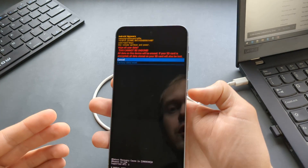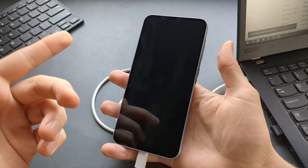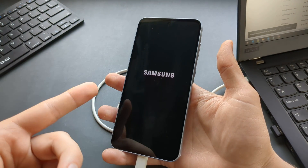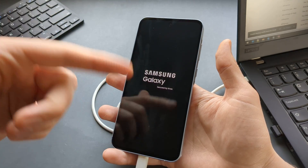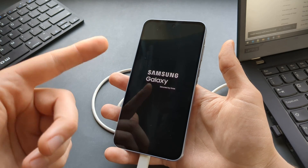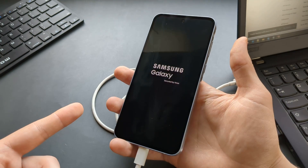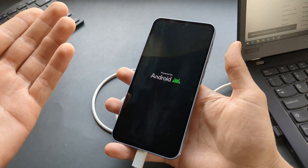Make sure you know the Google account password associated with your Samsung phone before doing the factory reset. Once it resets and deletes everything, it will still ask for the Google account that was previously used on this phone. If you don't have that, you will simply brick your phone.